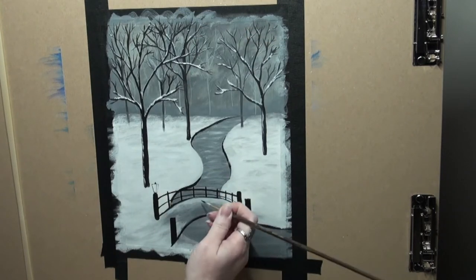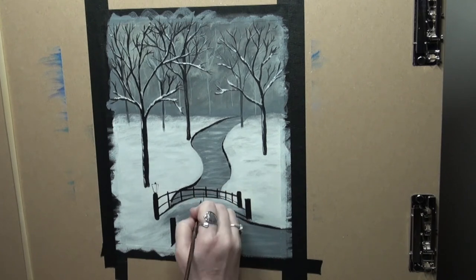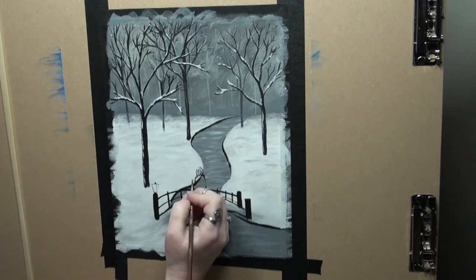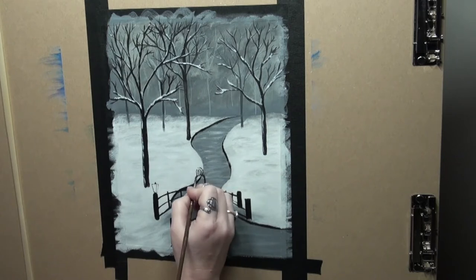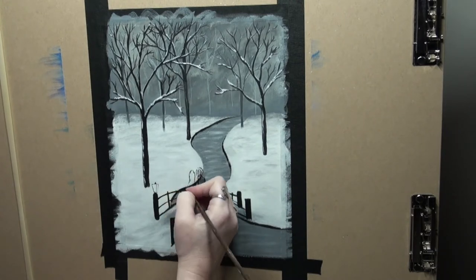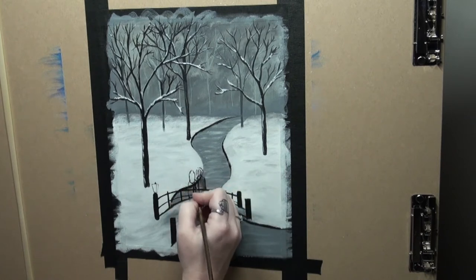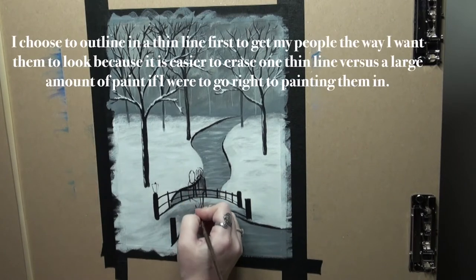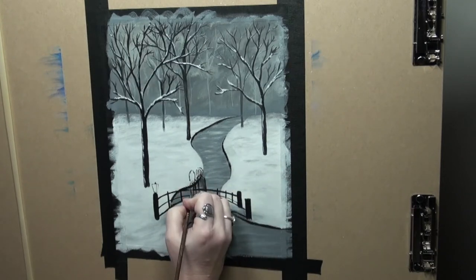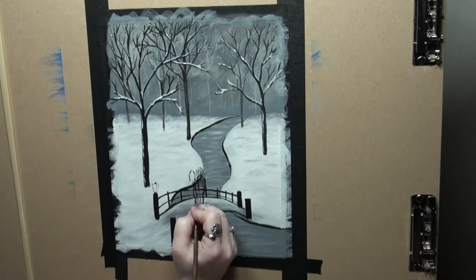Just continuing to put that snow on, and once we're done we're going to move to our couple. We have to decide where our couple is going to be on the bridge — it's pretty centrally located. Here I am using some very thinned-down Mars black and just doing very light strokes to basically sketch in where I want my couple to be. If you make a mistake, just take a wet paper towel and you can wash this away. I use very thin lines, very thinned-down Mars black because I'm just sketching this in.